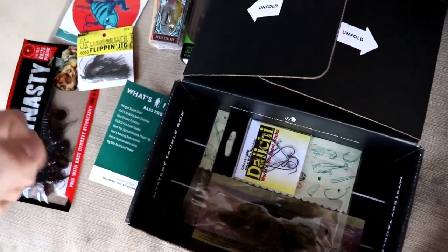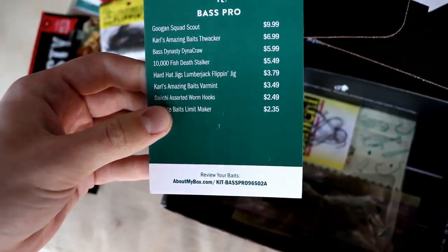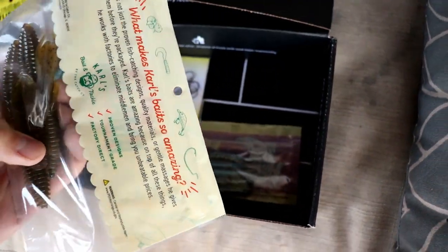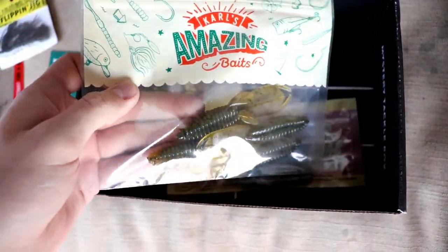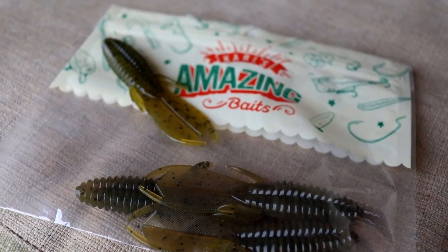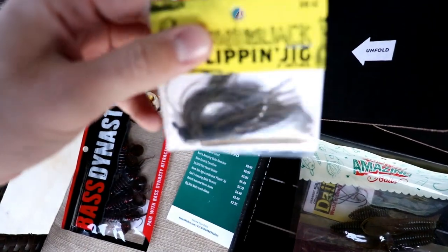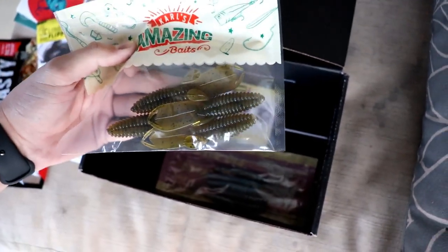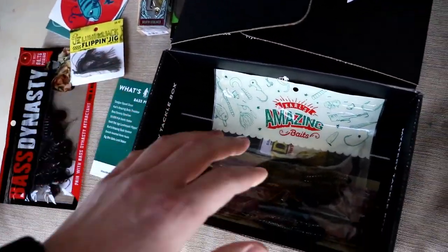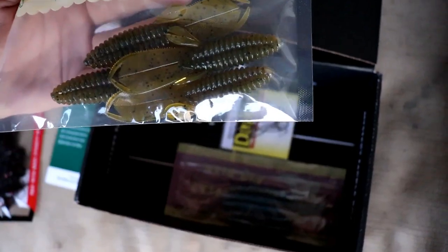Next we've got Carl's Amazing Baits Vermin — kind of sounds like vomit, but it's a little creature bait, kind of like a crawl. You can put that on the back of the flipping jig, or just throw it Texas-rigged. It's in green pumpkin, so it matches the jig perfectly. Has a little fork back — pretty cool.